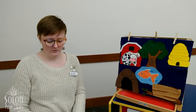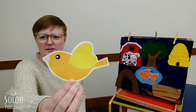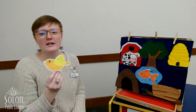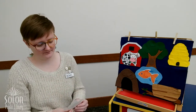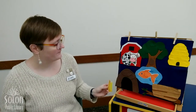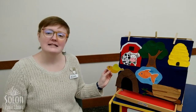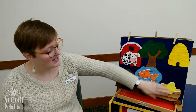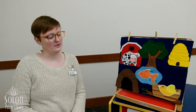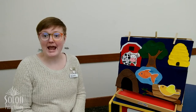What animal is this? That's right, it's a bird. What color is this bird? Yellow! Where does this yellow bird live? Does it live in the beehive? No — they're both yellow, but they don't go together. Does it live in the cave? No. Does this bird live in the bird's nest? It does! This bird probably lives in the bird's nest, maybe with some eggs, or another bird, or some hatched baby birds.